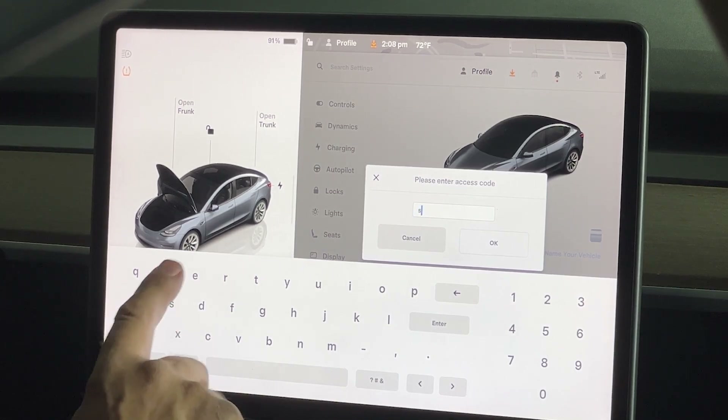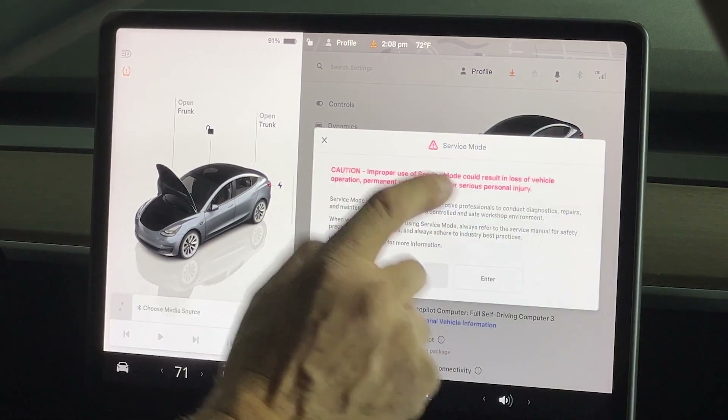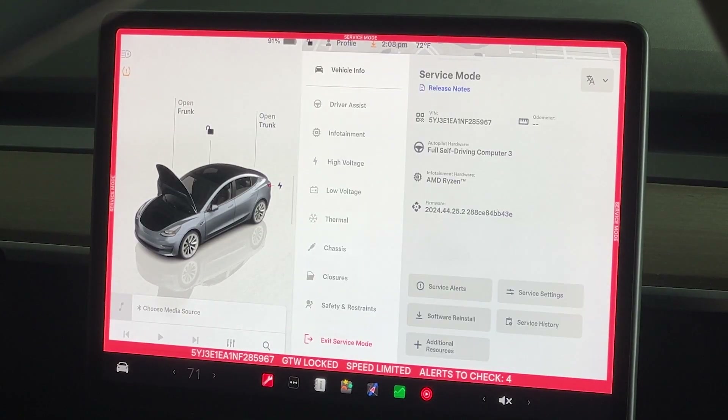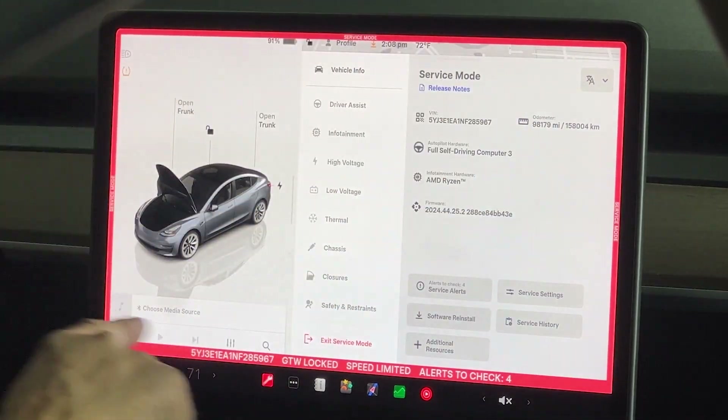We're going to type in "service" — that's the access code for all of them. Remember it's software based, so it could change. Hit okay. It gives us a disclaimer on service mode — hit enter. And now we're in service mode. We know we're in service mode because we have a red band around the whole LCD screen.